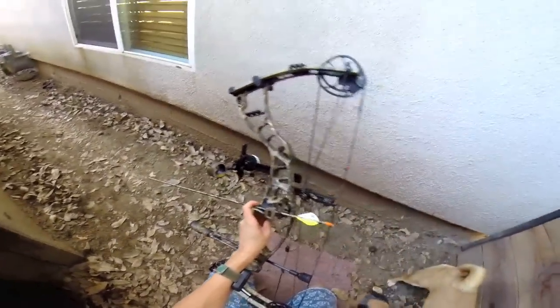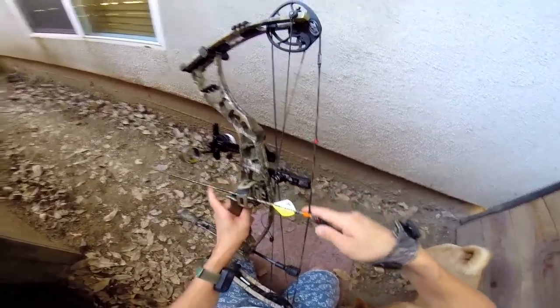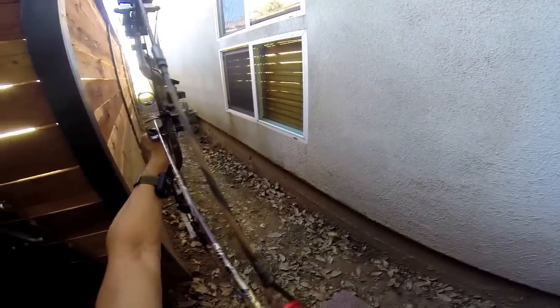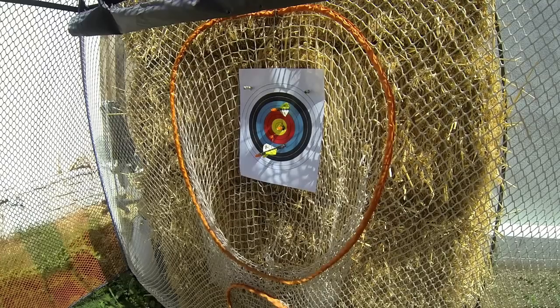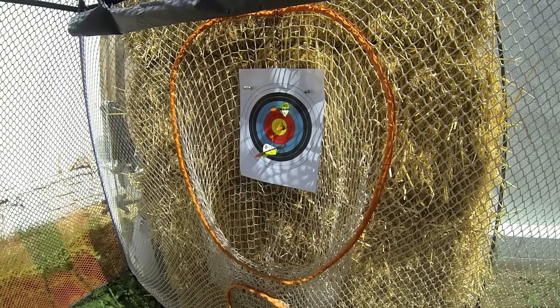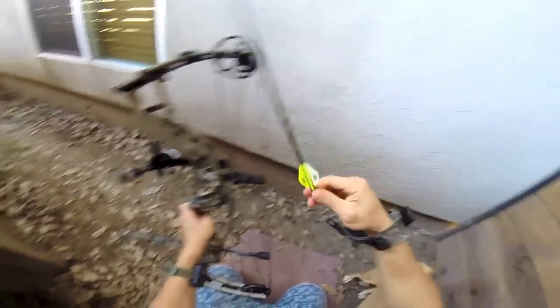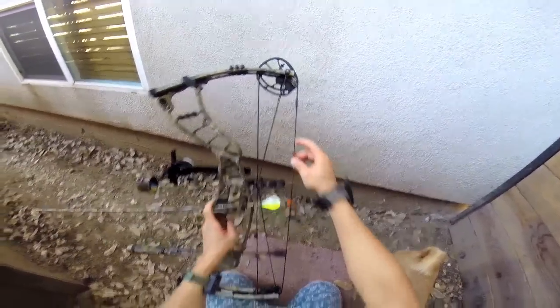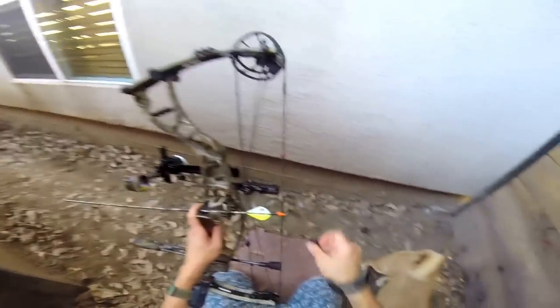I noticed when I was shooting at 80 yards my arrows were dropping a bit low, so I'm probably gonna get the 400s or even 500s. And eventually when they fine tune this more I'm gonna move my peep sight up a bit so I can get the full range on my bow sight.